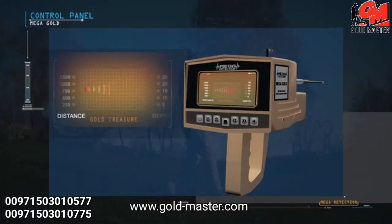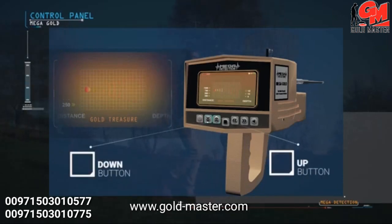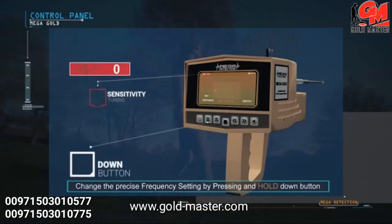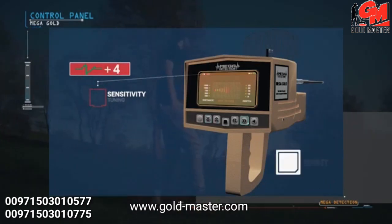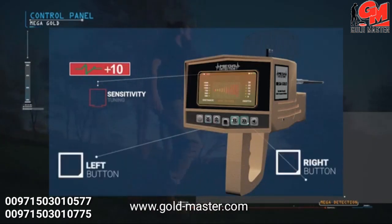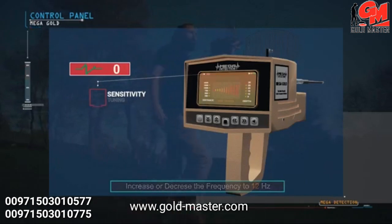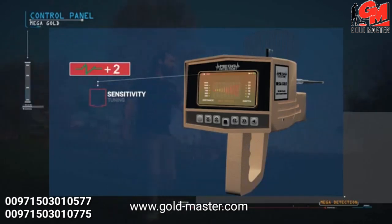Switching between distances and depths is done through the up and down buttons. You can change the precise frequency setting by pressing and holding the down button until hearing a different tone, then changing the value with the right and left buttons. The user can increase or decrease the frequency by up to 12 Hz; the increment rate is 1 Hz at every press. It is preferable to leave the precise frequency on the factory default at 0.